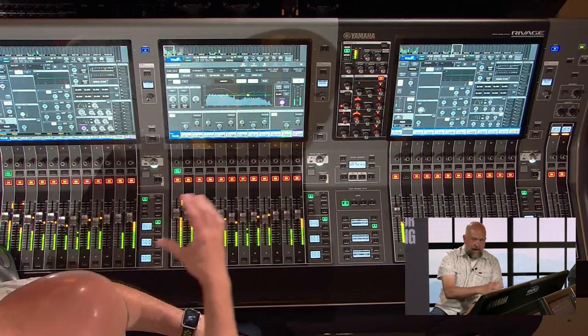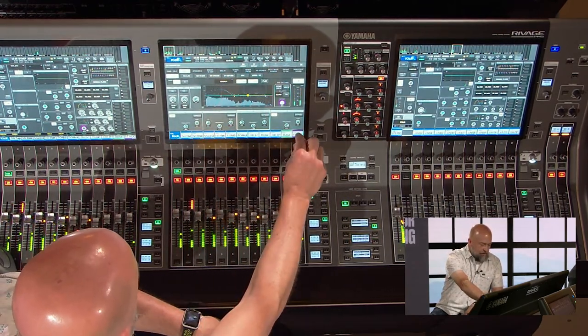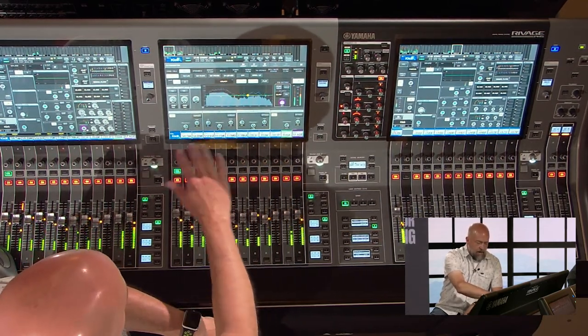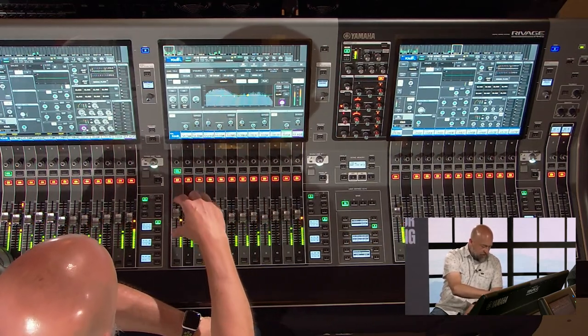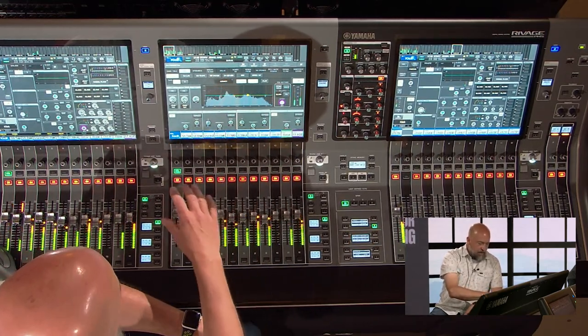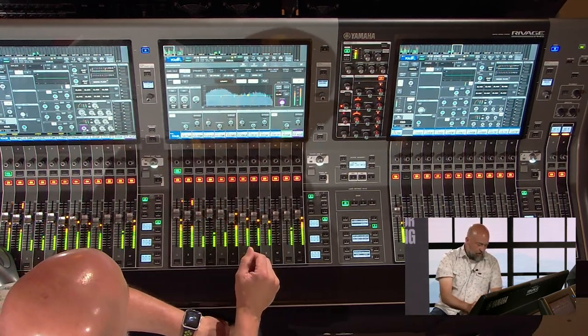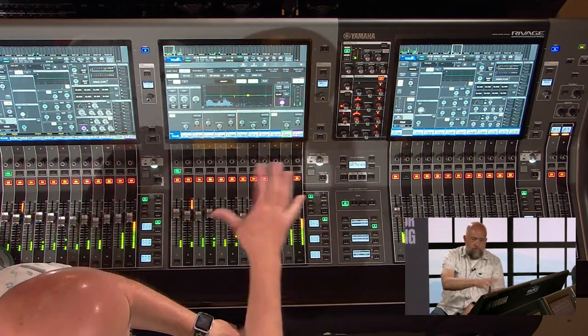The scribble strip is gone, which I was really worried about at first — I rely on it a lot. But they've changed the way channels are labeled on screen, the font is much bigger and really clear, and with that decreased distance between the fader and the screen, you don't miss the scribble strip being gone at all.